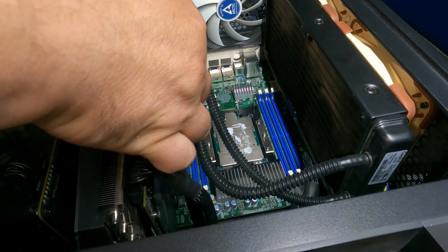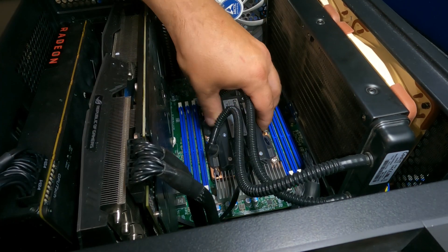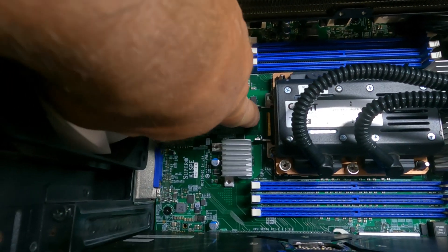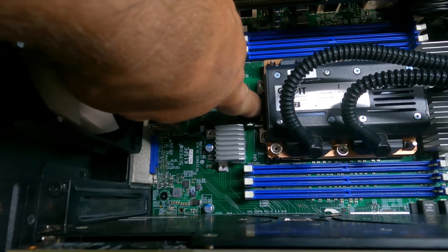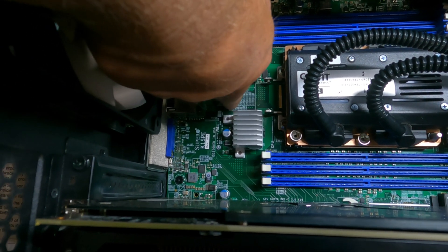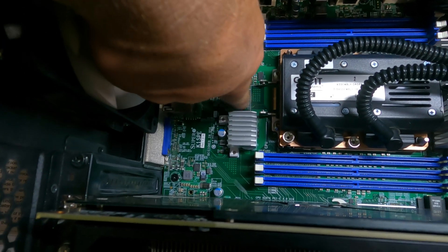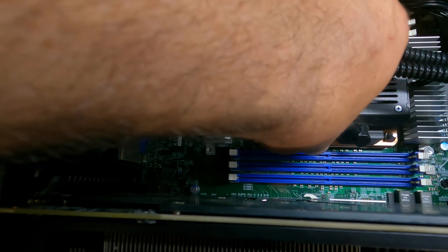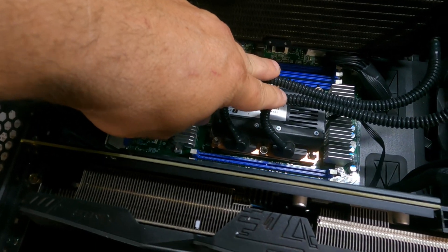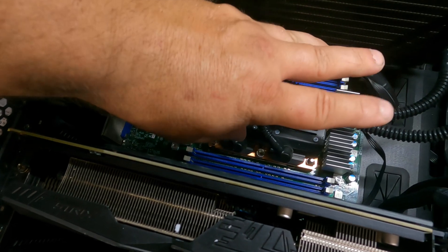Now we can gingerly put this back on and it should clip into place. There we go — that should be the 7290F. You can barely see the extra extension sticking out right here. That's the piece that would have connected to the infinity fabric networking interface, but it doesn't affect the fit at all. Let's put the cover back on, get it plugged in, and check access through IPMI before we power it on.